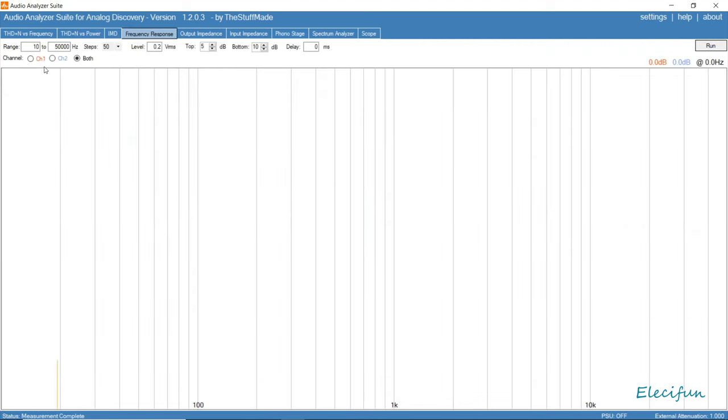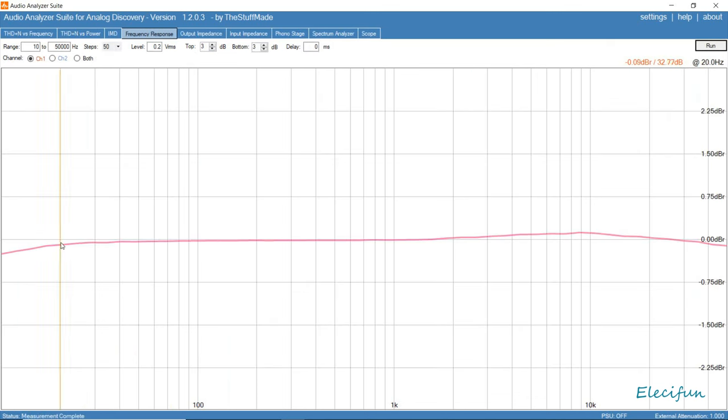Let's do a quick frequency response — just a little nose in it. Bringing this down — zoomed in, 0.2, 10 to 50k. We're 0.09 down at 20 hertz, slightly different to the other one, and 0.12 at the highest peak — pretty much the same as the other one. So there's not much difference there.